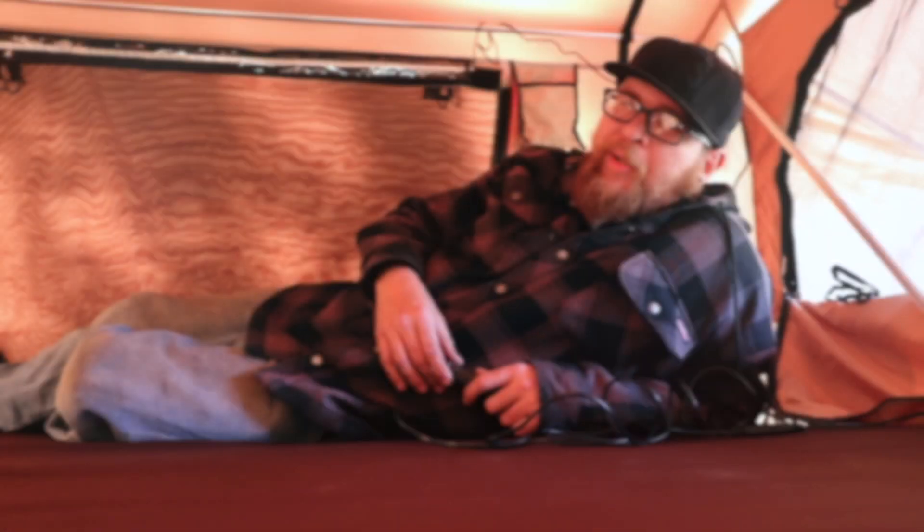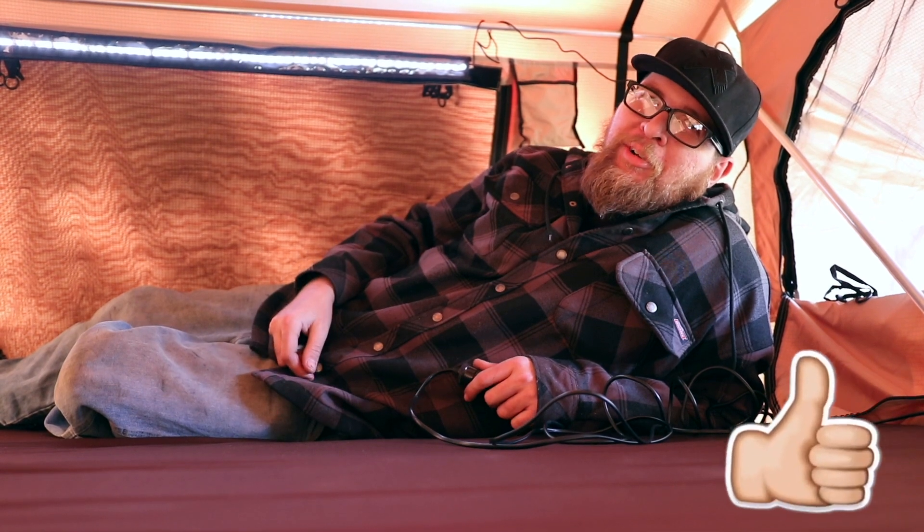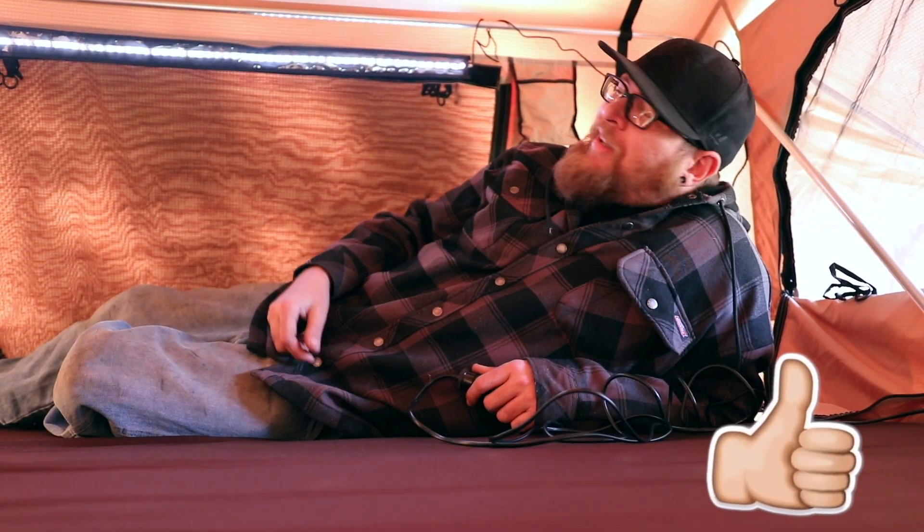Another cool thing about this tent is that it actually comes with an LED light bar — perfect for all you mall crawlers, I'm sure you'll love it. But it actually is pretty cool; it lights up this entire tent.